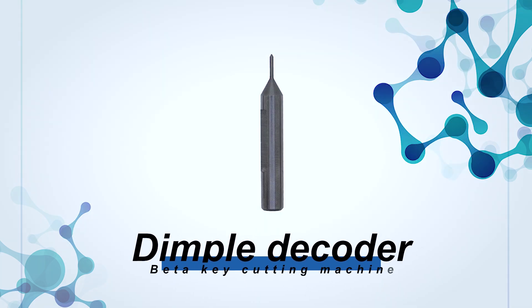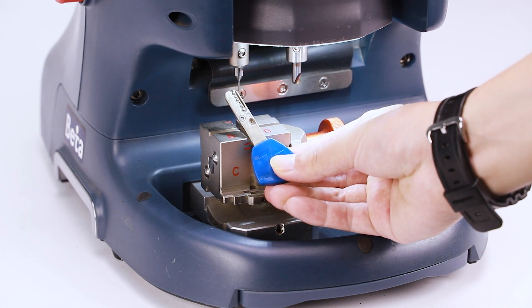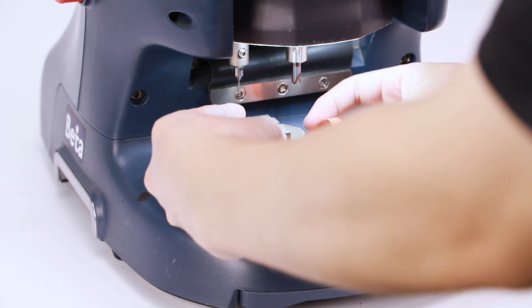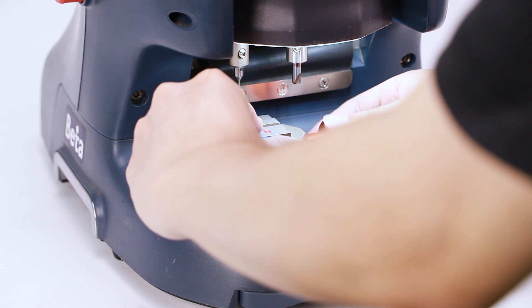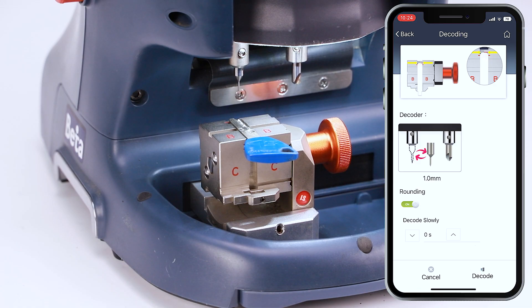Dimple keys need a dimple decoder to decode. Fix the original key on side B as shown in the figure. Please make sure the key is fixed flatly in the jaw and the jaw is clean of shavings. Then click decode to decode.